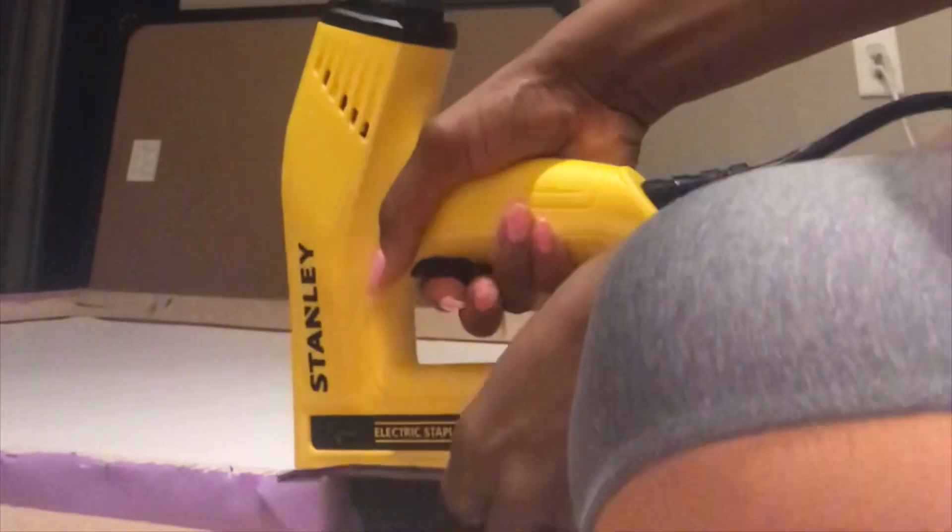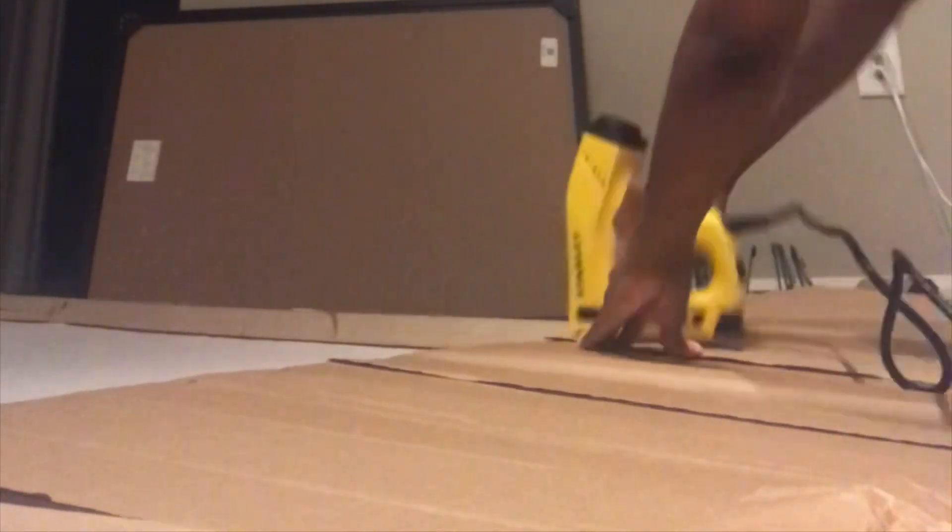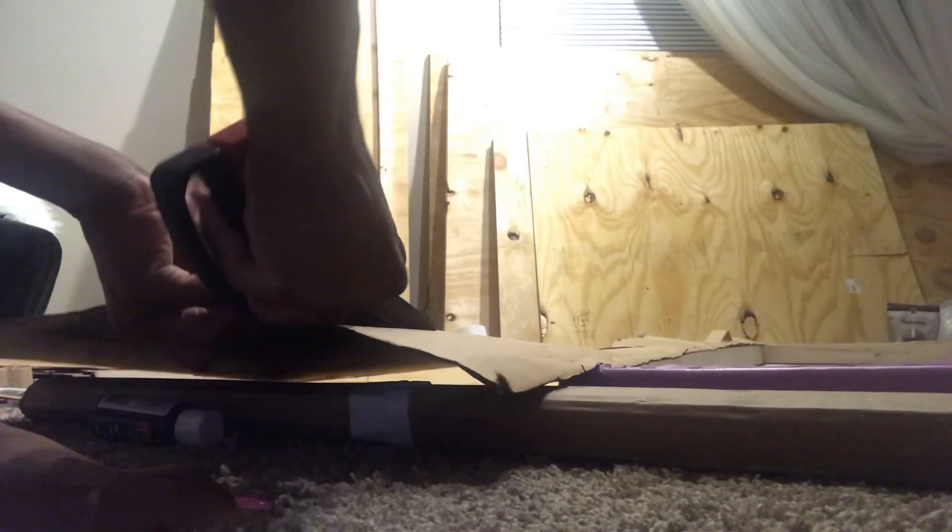Right here you can see I'm stapling the back of the picture. I have to find a way to make that border stay, so I thought about stapling some cardboard on the outer side so that way I can glue the border I just made and put it on the back. As you can see right there, that's how I have it stapled, and I'm going to staple it all the way around.